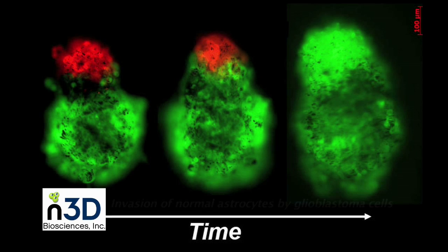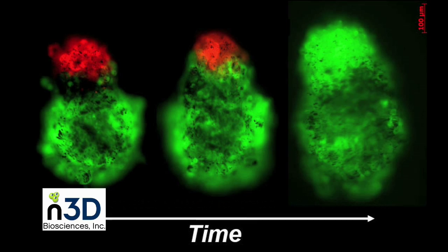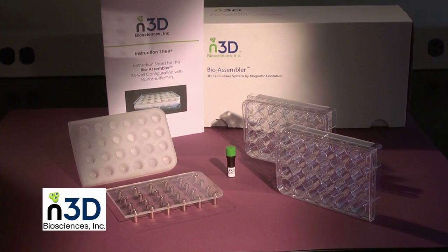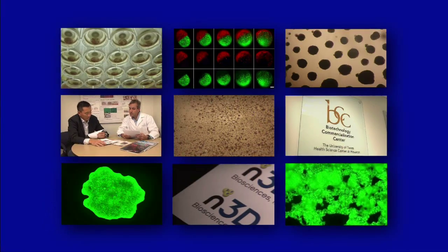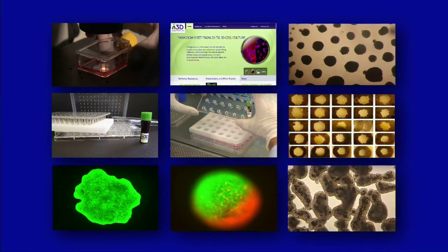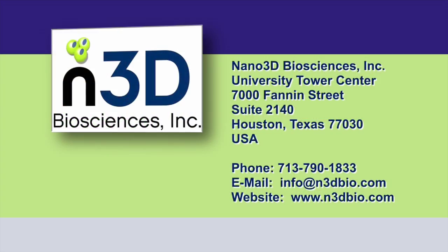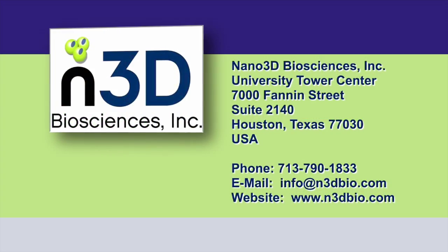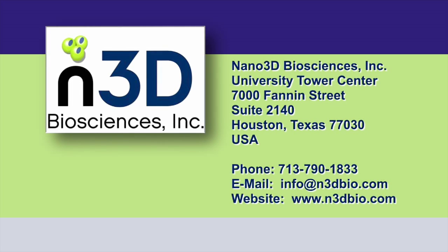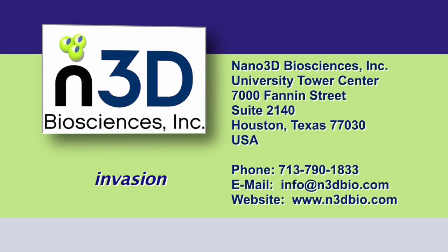For the most delicate 3D structures that float at the media surface, media may be exchanged very carefully without placing the magnet underneath. Guiding cells to the bottom can also be useful for high-resolution imaging, such as confocal or deconvolution microscopy. Co-culturing different cell types is easy with the BioAssembler. By following this simple procedure, your lab is now ready to conduct research on a lifelike three-dimensional grouping of cells, with only a few minutes added to your culturing and preparation time. Contact Nano 3D Biosciences today for more information. Future applications being developed include label-free assays, co-culturing, magnetic manipulation, and invasion.